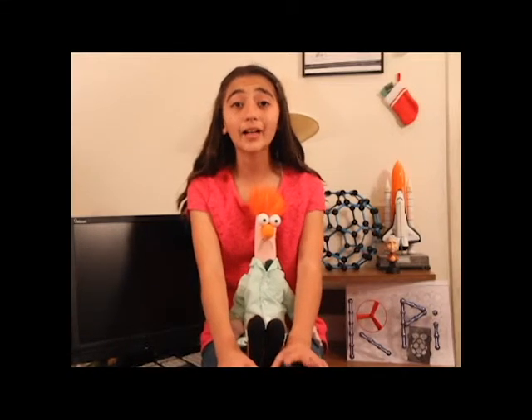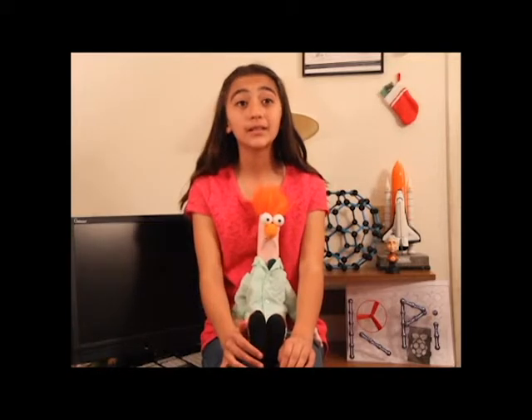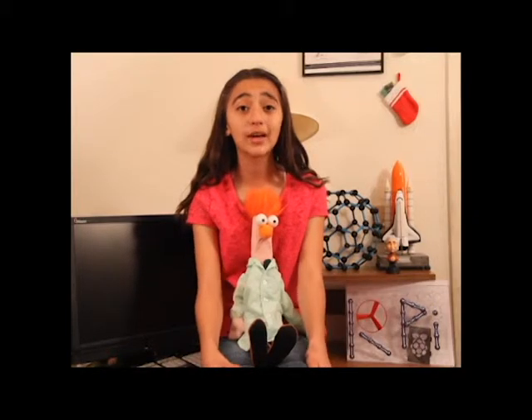Snap circuit kits are one of my favorite science toys. I take it out a couple times a year because they never get old.